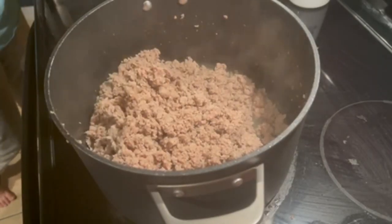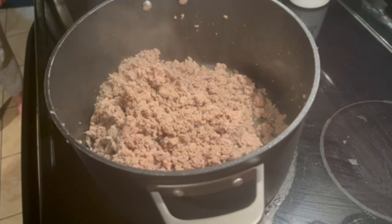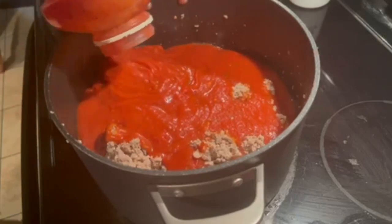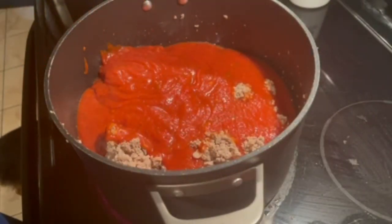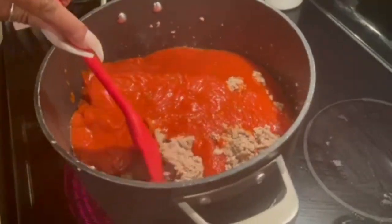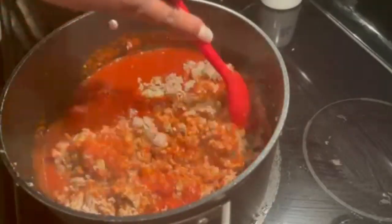The meat is done. I'm going to add in this jar of fresh mushroom Prego. I've drained it. And I also have a can of mushrooms I'm going to add. So while I'm waiting for my water to boil, I'm just going to cover this and let it simmer until I'm ready. When my pasta is done, I'm going to start my Alfredo sauce.